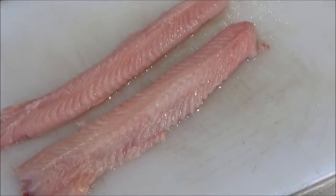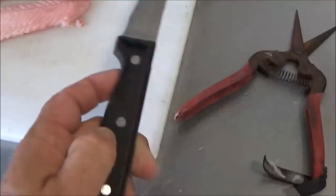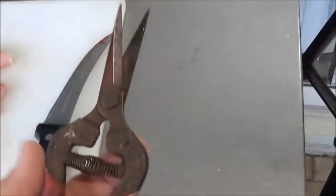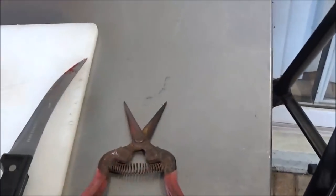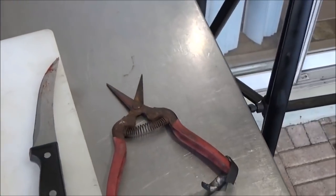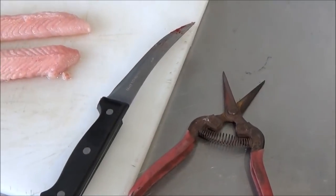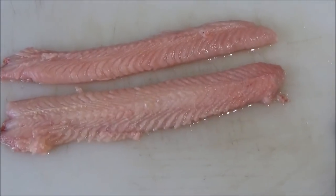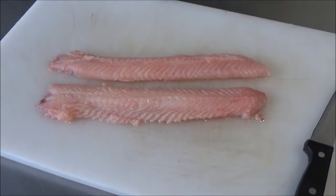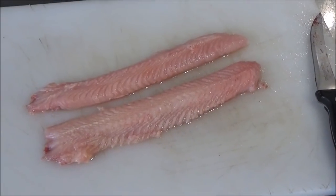There's what we're left with after that cleaning process — it was much simpler and easier than I thought it was going to be. All I used was my stiff-bladed fillet knife and a pair of micro pruning shears that I sharpened a little bit before we started. You could use tin snips, heavy duty kitchen shears, or surgical scissors. That is some pretty meat right there. Now let's figure out what we're going to do to make that into a great Backwoods Gourmet dish.